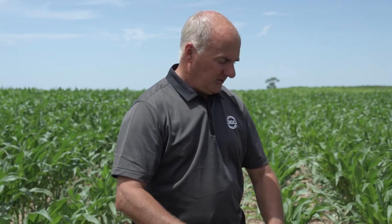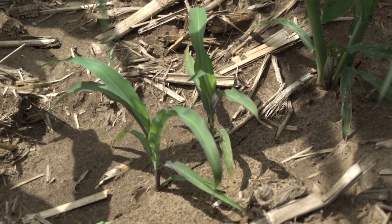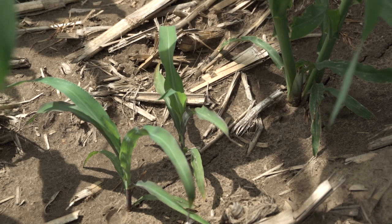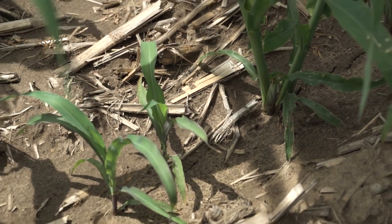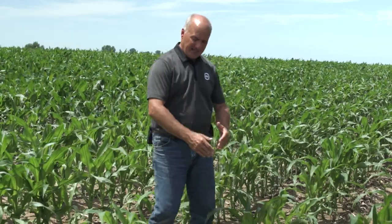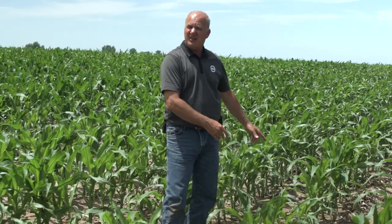The stalks I see here show lots of residue came out of the corn head that challenged the microbials — the stalks are long and completely intact, creating a problem for quick breakdown. The tillage pass left a lot of this residue on top, which is fine if the row cleaners are adjusted correctly. I can quickly pick up that the row cleaners ran too deep: the hill-valley pattern shows the soil ridged up on each side of the plant.